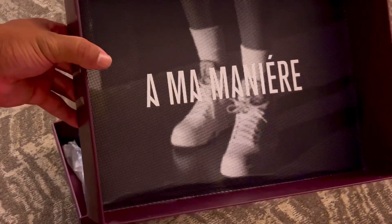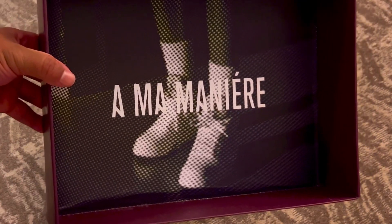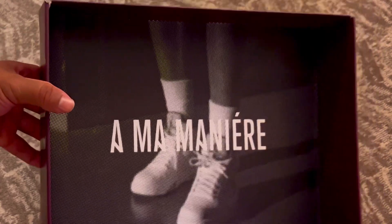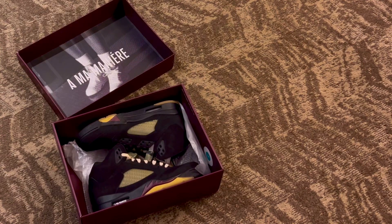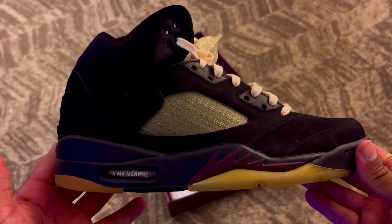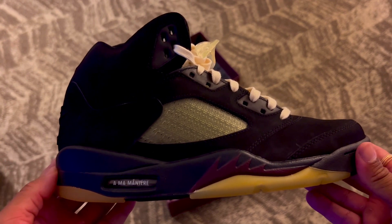Another detail I wanted to show you is the AMA branding on the inside of the lid, which I think is a really cool detail. Anyway, let's get into some details of the Alma Manier Air Jordan 5.